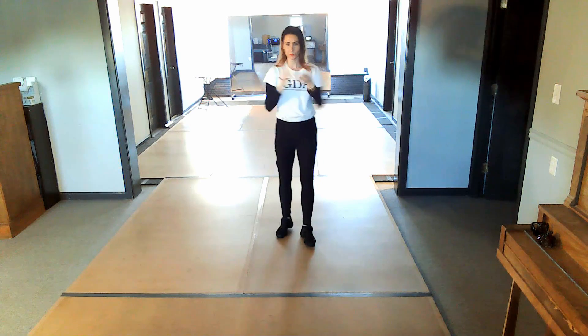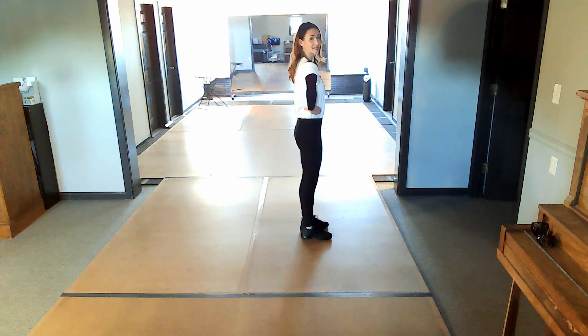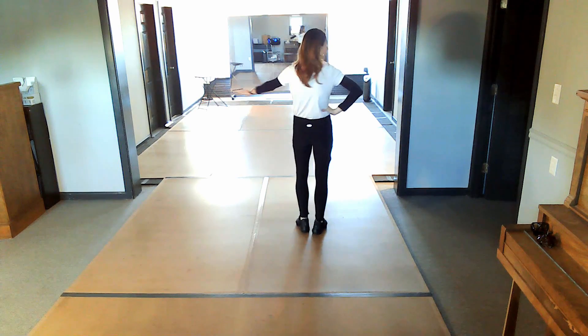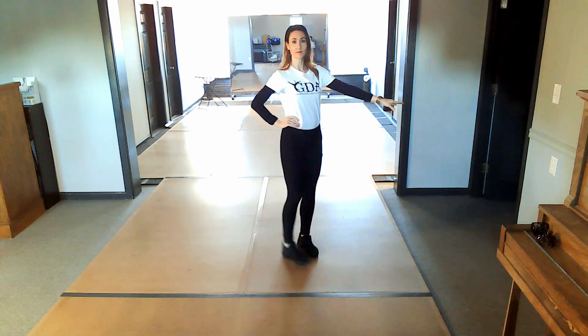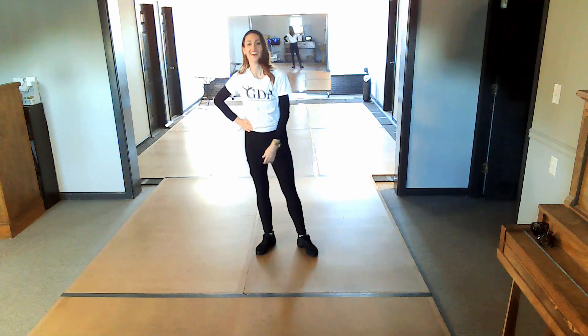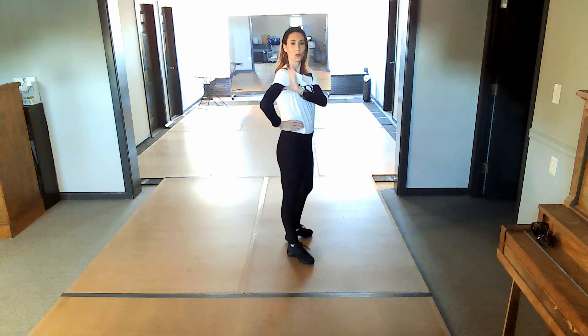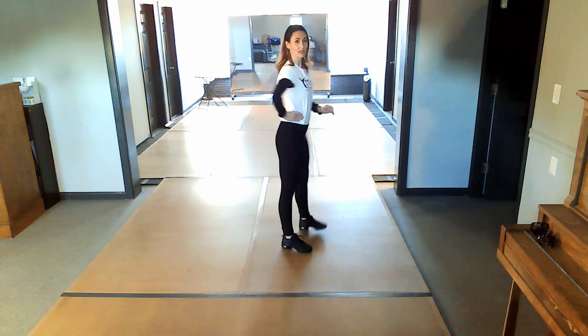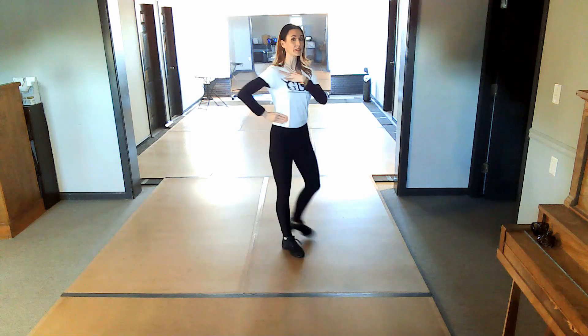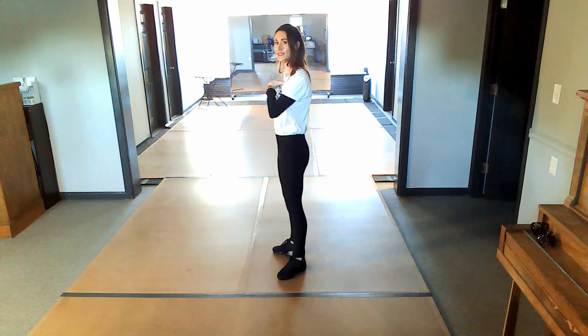We're gonna put our left hand — or our opposite hand — on our waist, really straight out to the side, sharp and wide. Nothing rounding and sinking, nothing bent at the wrist. We want to hold our arm well from the shoulder. Make sure when you have this hand on your waist that you're really wide through here and not collapsing and rounding back in — find that support underneath you.